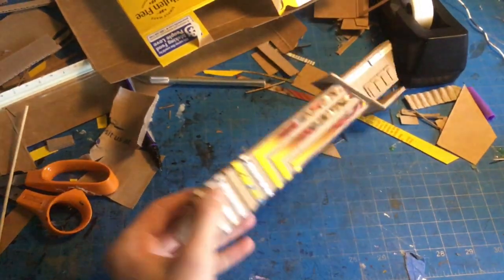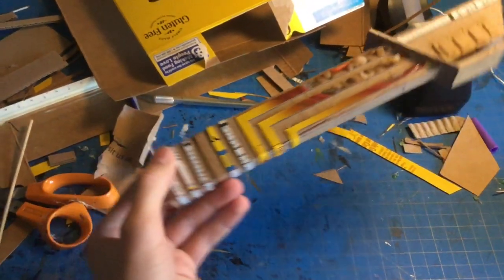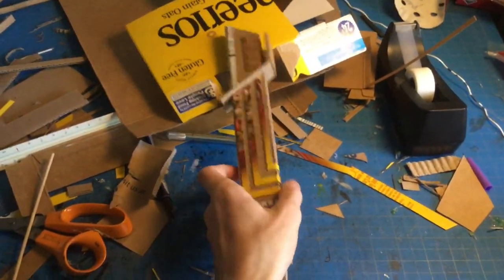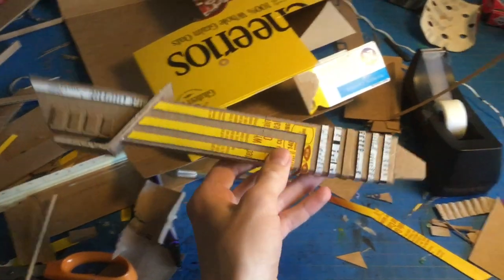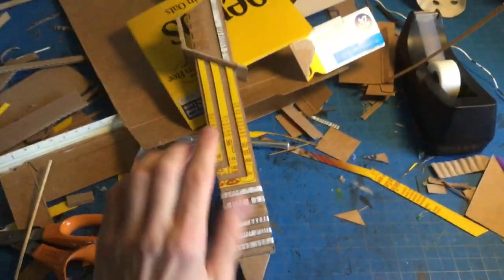Here's the finished dark saber handle — all the nice details and lines are on, plus a small block at the bottom. It was pretty simple to build, only took a couple of hours, and the blade fits in really well. Now I'm going to paint it with a primer color, bring it back inside, do some weathering, and then put the tape on to make it shiny.